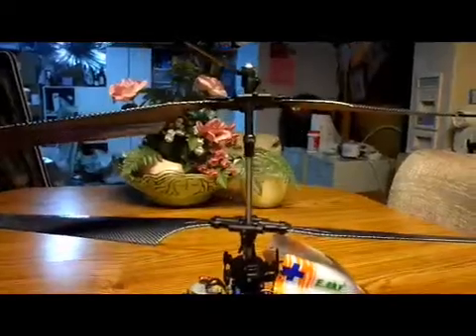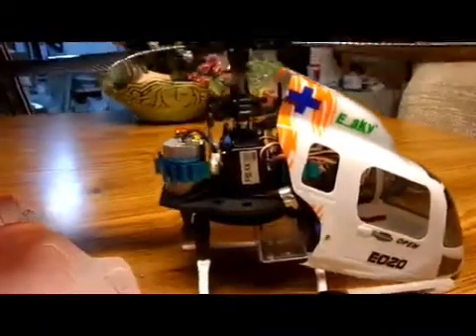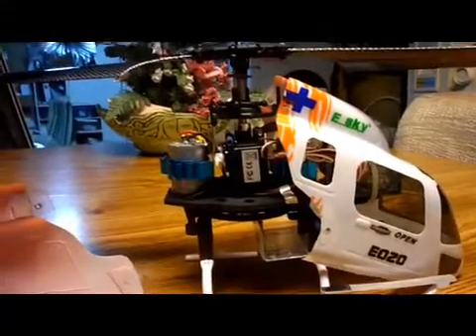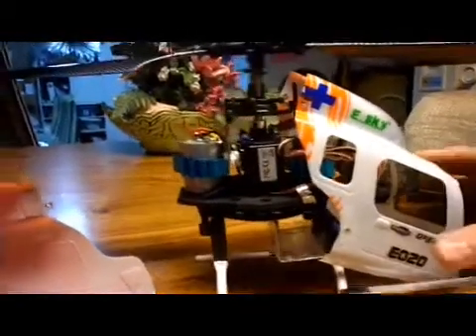Now instead of having to — as you know on the E-Sky Big Lama — take off the blades and the flybar to get at any of the inside components, this just makes it much easier. I'll put it back together and show you what it looks like all in one piece.